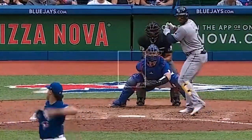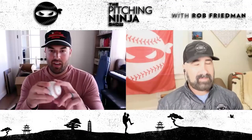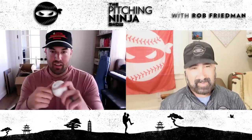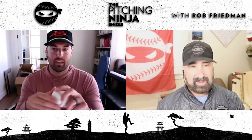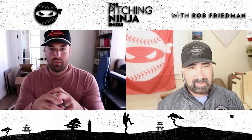For some reason, the way it comes out, it comes out gyro. It has that gyro spin — like being shot out of a gun. That's how it gets the break that it does, even with having maybe subpar numbers.